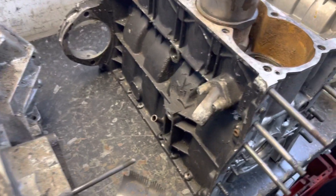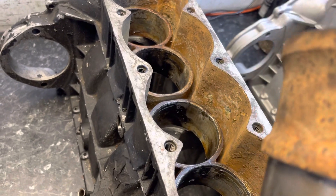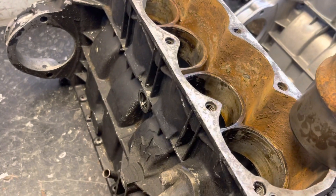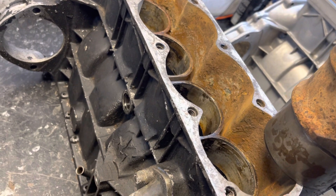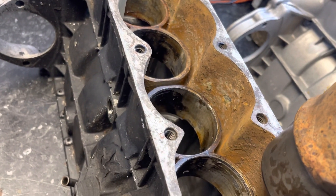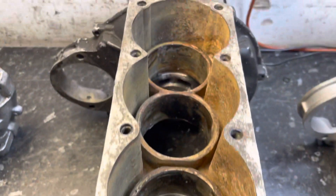So this is a wet liner block, and obviously the reason we call it a wet liner block is because the liner gets wet. This wasn't done by a manufacturer of any type; it was done by people who tuned IMPs to make them bigger capacity. The 875cc is standard, and then obviously they go 998, 1040, etc. on standard stroke, and then bigger again when you put a crankshaft in with a longer stroke.